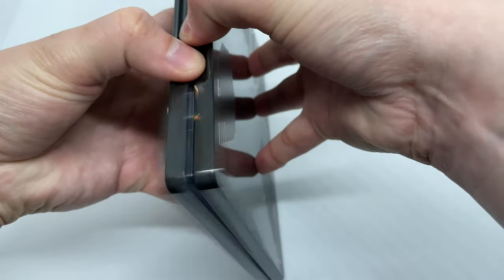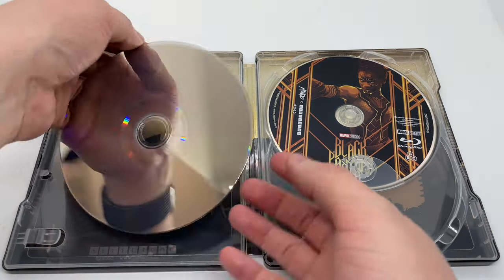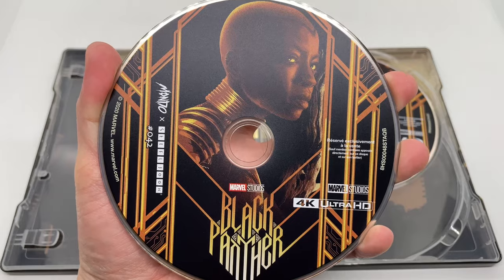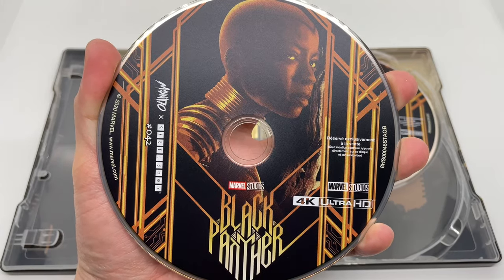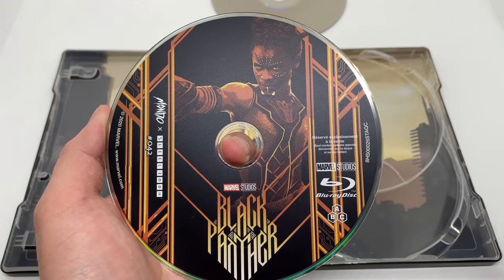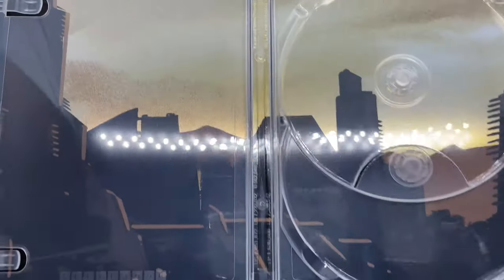Alright, let's go ahead and open it up. Okay, so thank goodness the disc is not damaged. So we got some artwork right there — Mondo exclusive artwork on the 4K disc, and different artwork, different character on the Blu-ray disc right there.